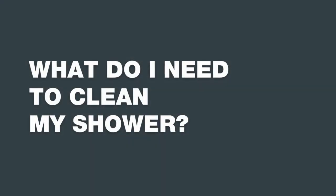Ideally you want to clean your shower at least once a week. To do that, use a soft cloth, mild soap, and warm water to clean any grime or scum.